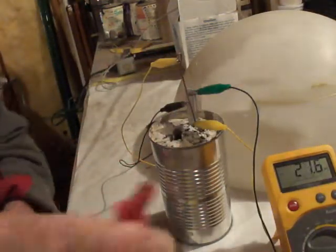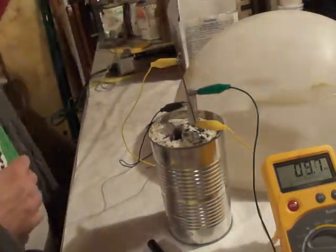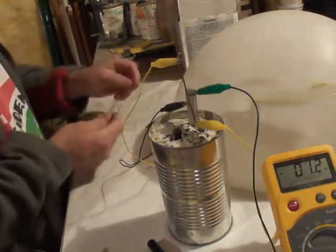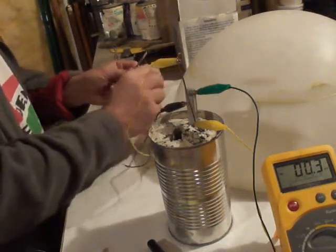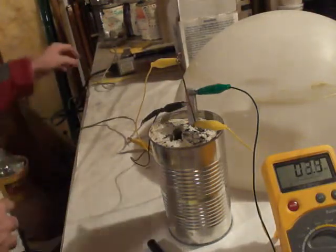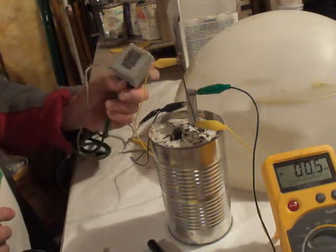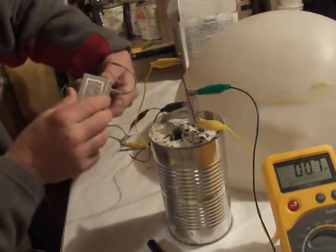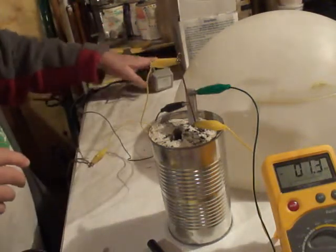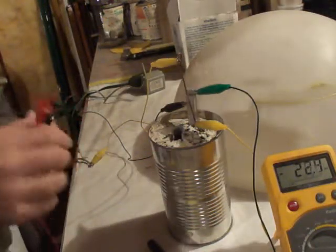Now let's see if we can charge it up. I've got a supposed 8 volts here, 200 milliamps — let's see what we can do. This is the negative, this is the positive. As you can see, 8 volts DC, 200 milliamps.